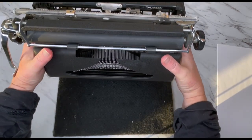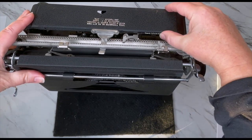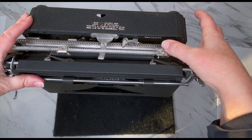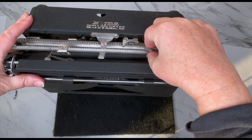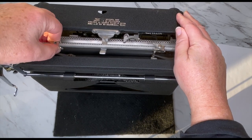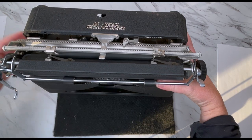I'm going to lift it up — it is ultra portable, very small. Here is the serial number, right here. Here are your margins — press and drag. There is no margin release, so keep that in mind. Got my margins set.